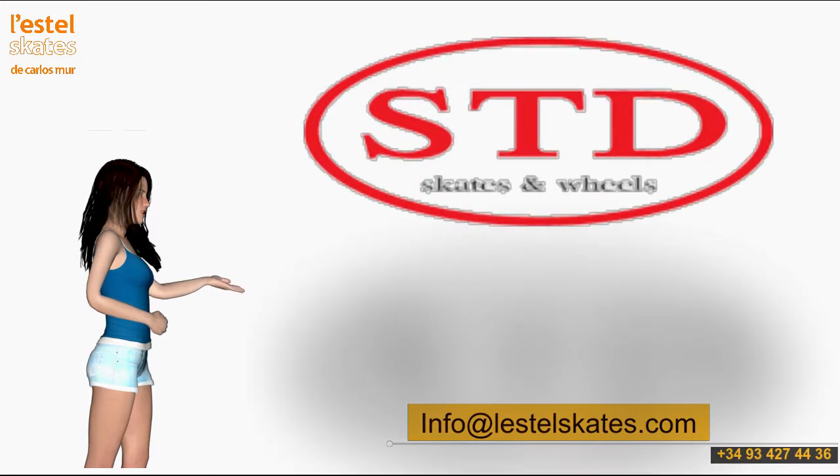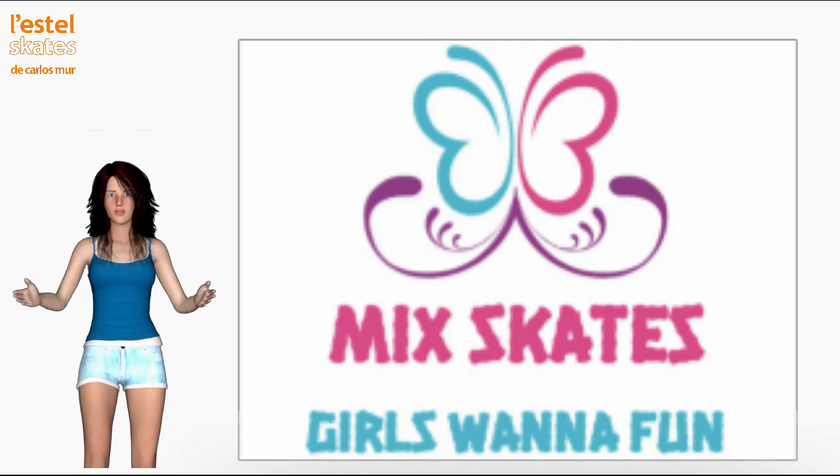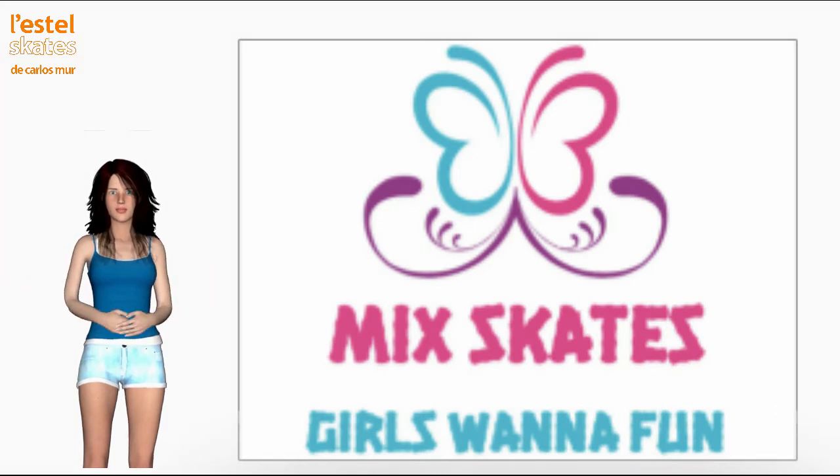The logo of the Mix series says it all: girls wanna fun. STD Mix are skates and accessories for women who want to have fun skating, women with a happy and carefree life philosophy, women with their own youthful lifestyle.